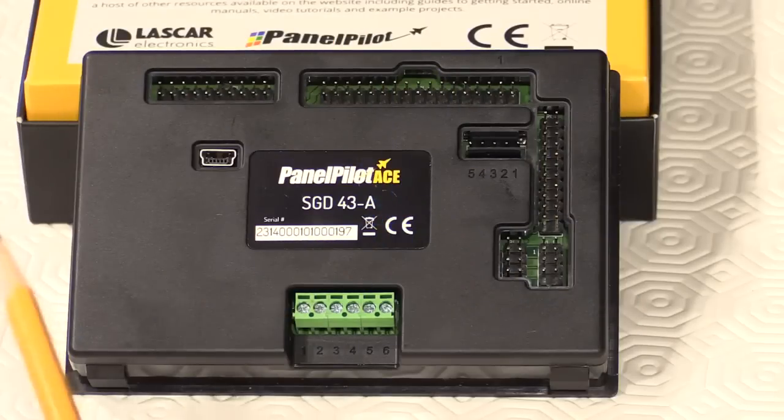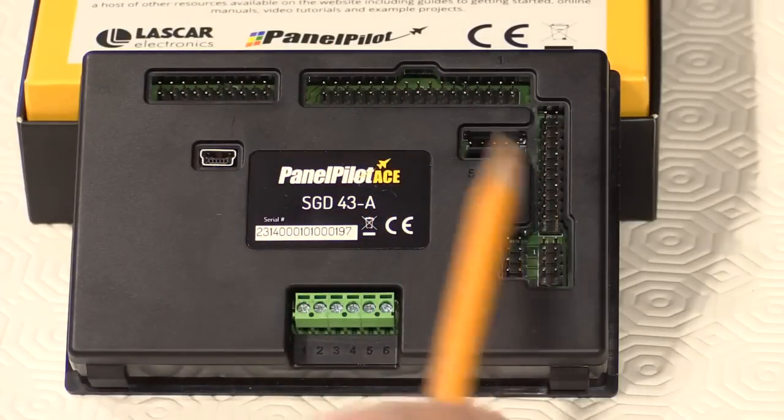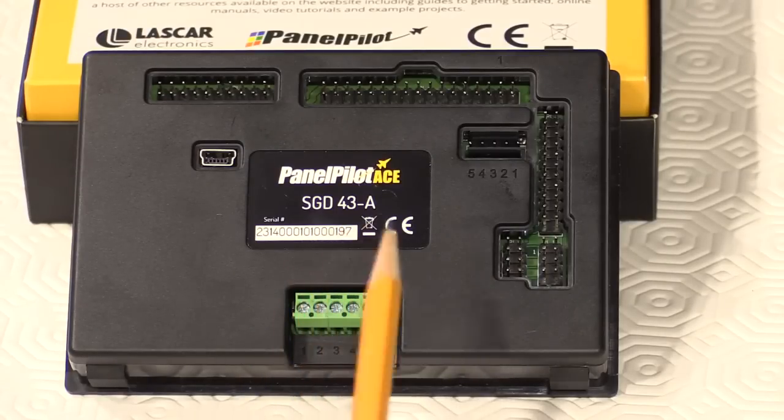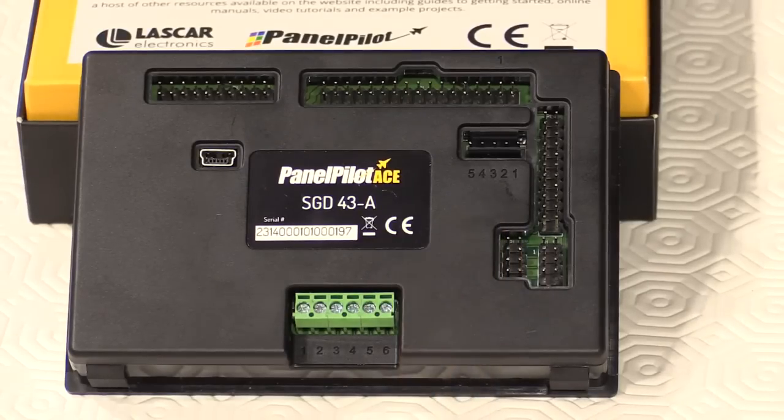The back of the PanelPilot ACE SGD43A features multiple standard inputs using 0.1-inch connectors or screw terminals. These feature I/O inputs, outputs, and communications interfaces, providing the flexibility for users to implement the measurement and display of analog, digital, and bus inputs, as well as control of analog PWM outputs and alarms. All of these interfaces can be easily linked to the display elements and controls by utilizing advanced logic capabilities.